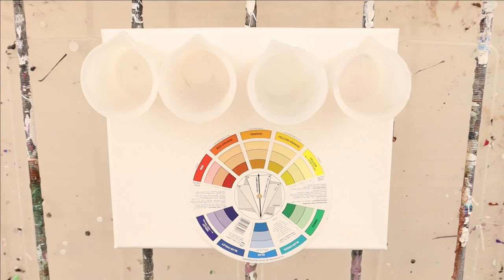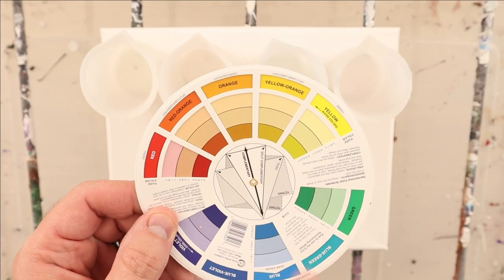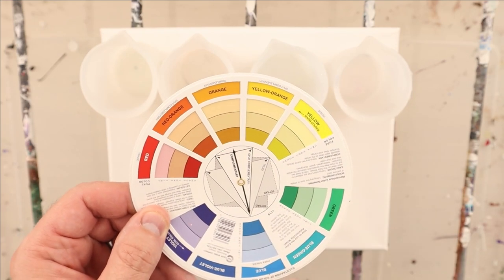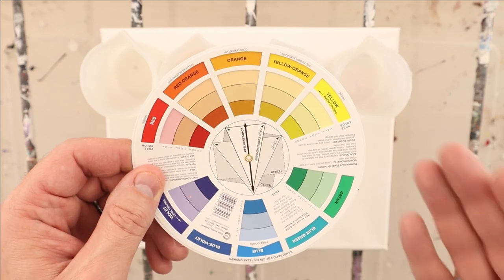Welcome back Pouring Nation. Happy Halloween for those of you watching this on October 31st. Today we're going to follow up on last week's lesson where we talked about complementary colors, mixing colors, the tinting strength of colors, and lots of different ways to keep from getting mud.